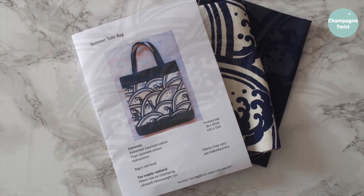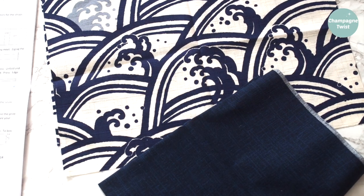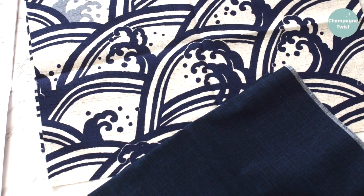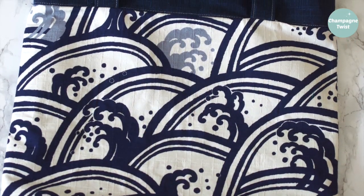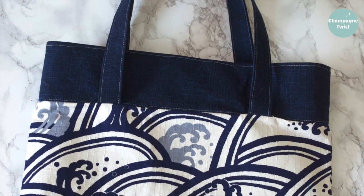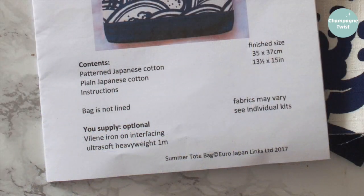I was given the opportunity to order this kit at the show, and a mere four days later, it arrived via post on Thursday morning. By that afternoon, I had a new bag. The instructions provided are clear and easy to follow. The materials are high quality Japanese cotton, and you use all of it — so excellent zero waste sewing.